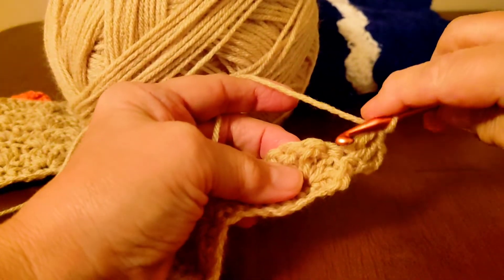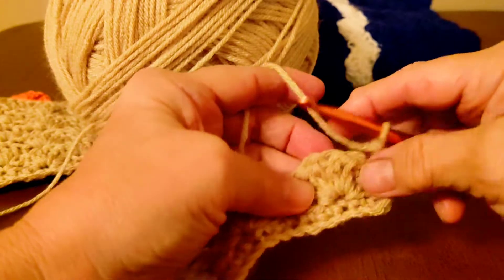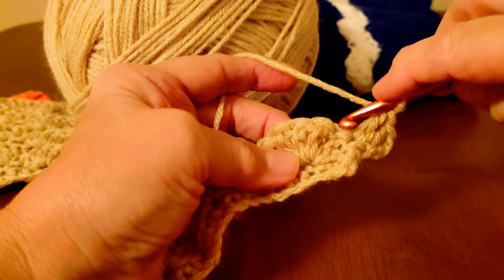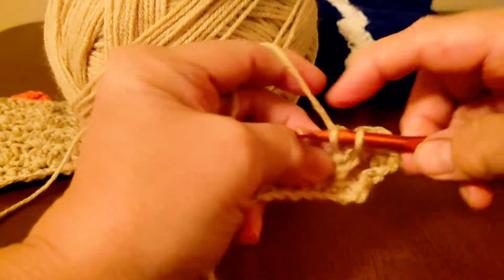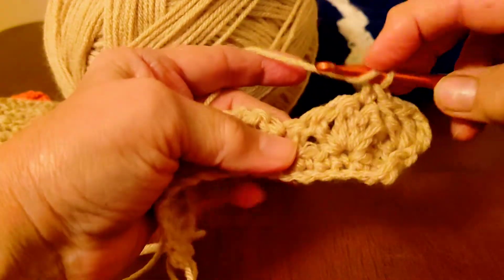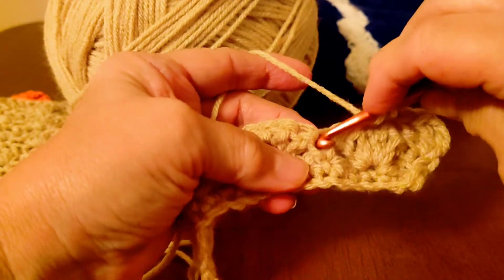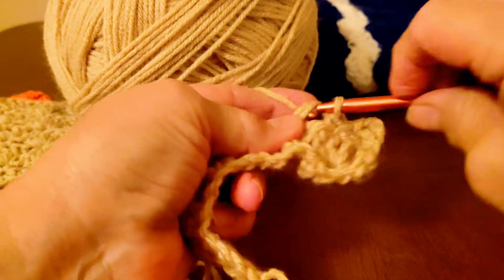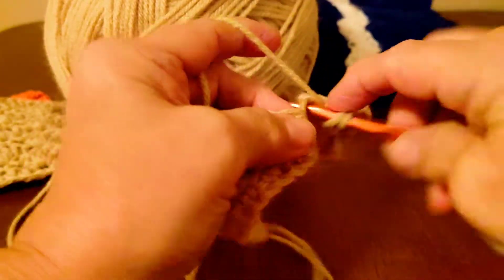So now count one, two, three — and it's in the very middle of your five double crochets. So really in the third double crochet, you're going to want to do a single. And then count one, two, three, which will be on top of your single crochet on the other row. You're going to want to do five doubles.